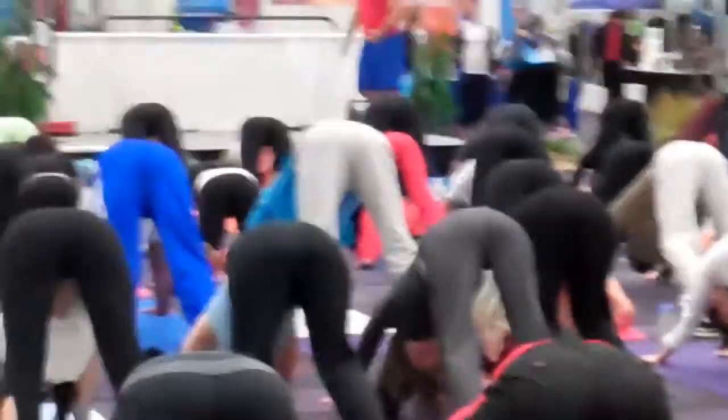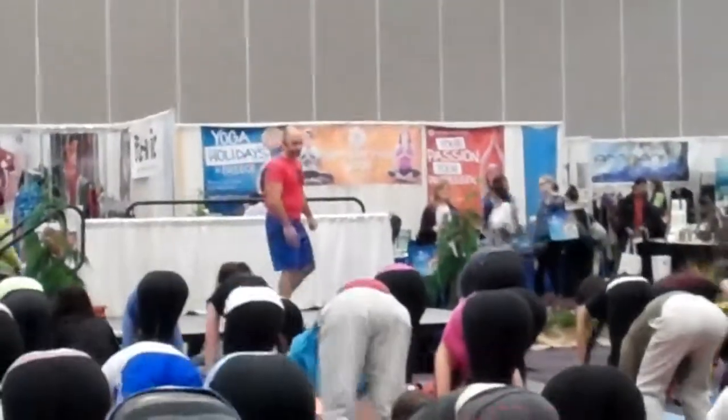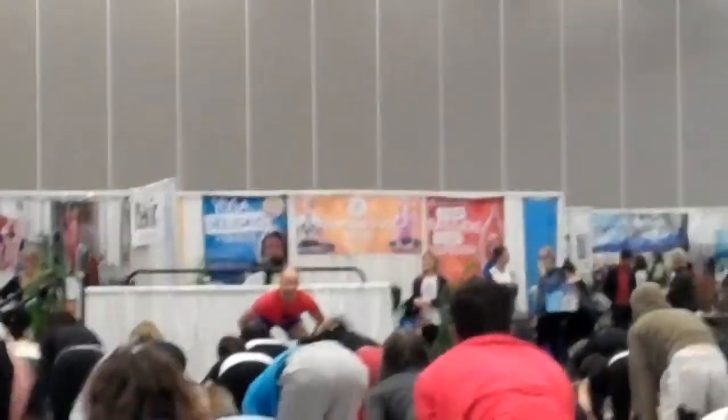Fabulous. Good. With your next breath, jump or hop back to the front of the mat. Place your hands to the sides of your shins. Looking up towards me — hands on your shins, you should be able to see me. Bend the knees, lift the heart.